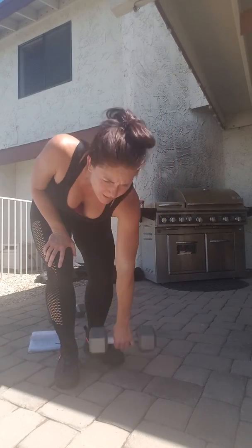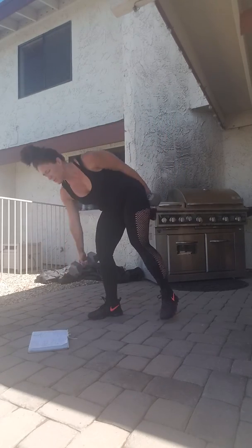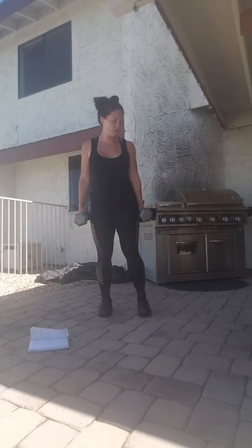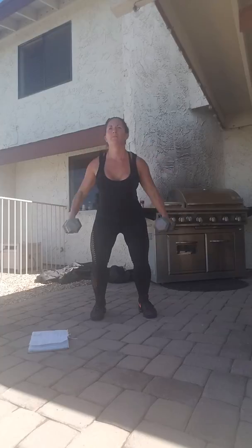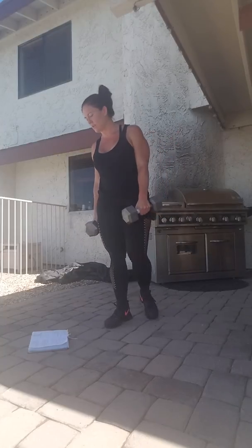Then you've got a squat side raise, so grab your weights again. If you have lighter ones, use those. I'm just going to be a champ and bust these out with the 20s. About shoulder width apart so you don't rack your knees with the weights. Come down, side raise. Breathe in and blow it out when you push those up to the side. 20 of those.